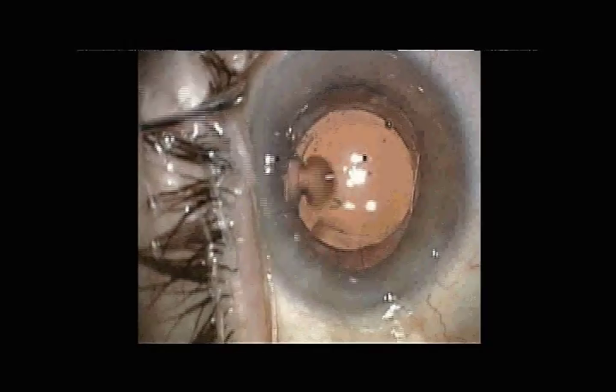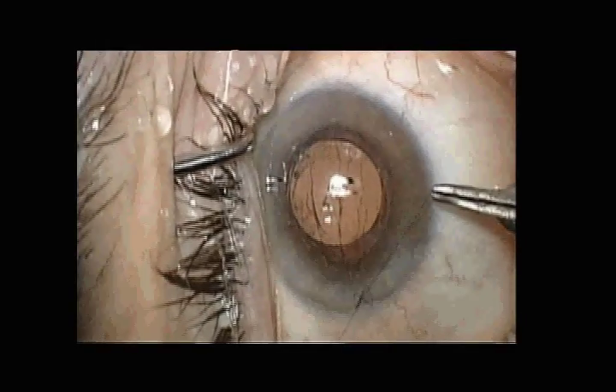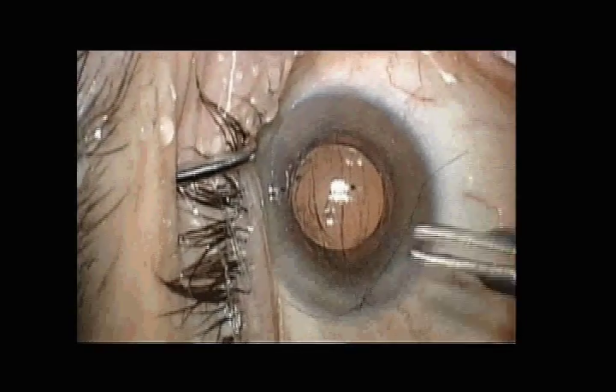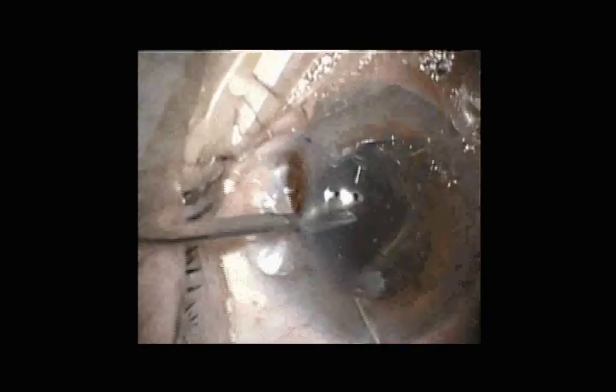We can then rotate the intraocular lens. The area where the residual haptic remains is not a problem because the hinges of this lens are 90 degrees to it. The patient was happy with this result, so we turned to the second eye, where the capsule bag is significantly more unstable and we will need to use some different techniques.